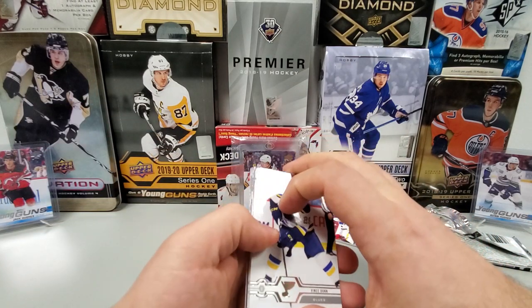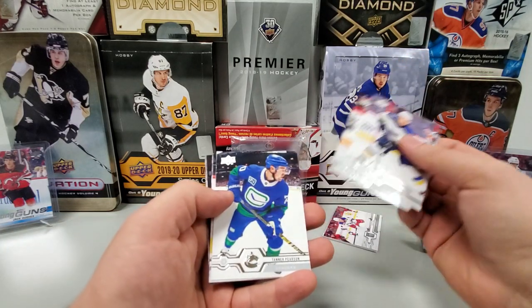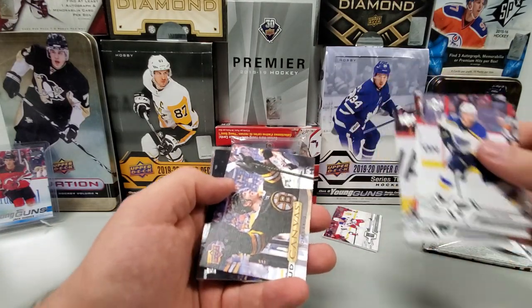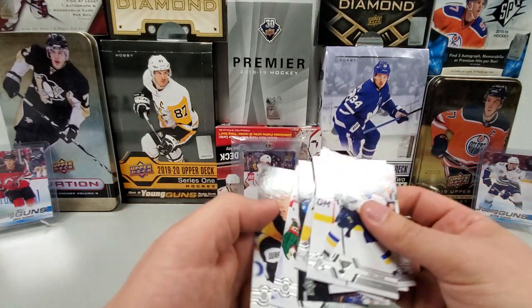Final pack before we get to those two set aside. No OPG again, so I'm going to guess canvas — yeah, canvas. Vince Dunn, Brandon Montour, Tanner Pearson, Derek Ryan — and yes, canvas of Torrey Krug. Alex Kerfoot, Zach Parise, and Gino Malkin.